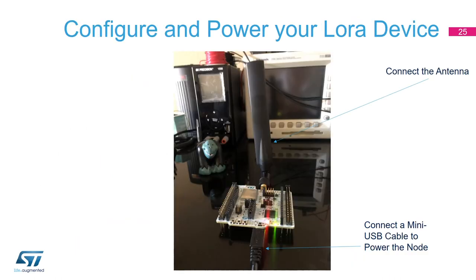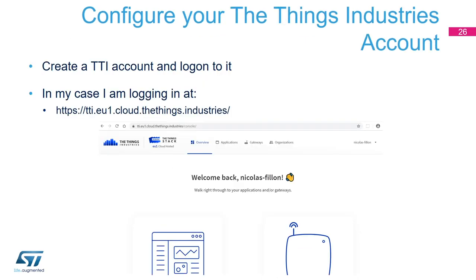Now let's configure and power the LoRa device. First, we connect an antenna — I connected a larger one here, though a smaller one or even no antenna would work for a home test. Then we power the board using a USB cable connected at the bottom of the board. Our board has now been programmed with the firmware we set up, and it is powered and running the code we just built and flashed.